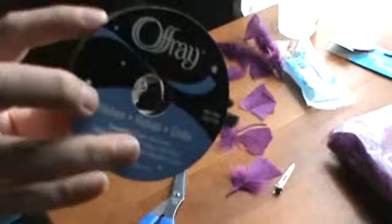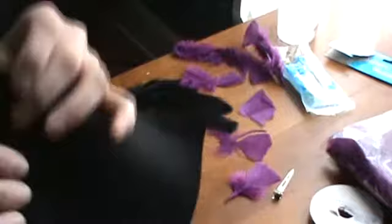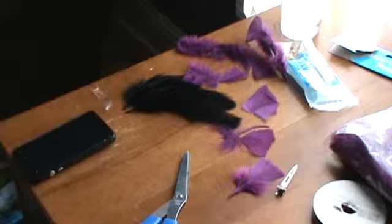And then you're going to need some kind of ribbon that matches your feather. I don't have plain black so I'm having to use this black with a shiny edge. And the last thing is a sheet of felt. This is just used to glue the feathers on, to hold them in place before you glue them on the clip. So with that said, let's get started.